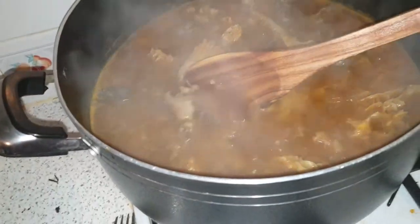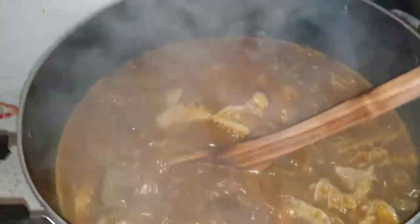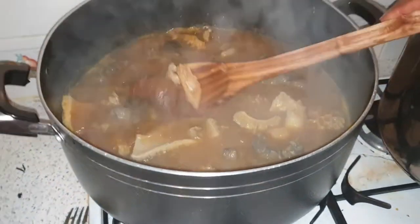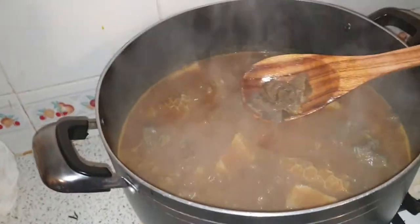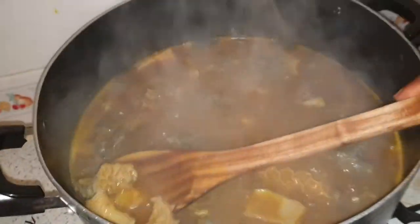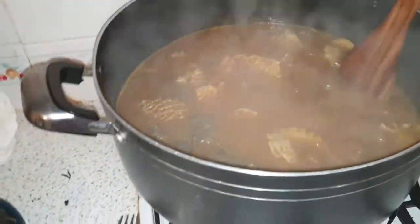We have a variety of meat in here. We have the shaki, the stock fish, the beef, the mangala which is the dried fish, and the bombon — also called manmo. We also have some beautiful seasoning inside, all your seasonings when cooking this soup.